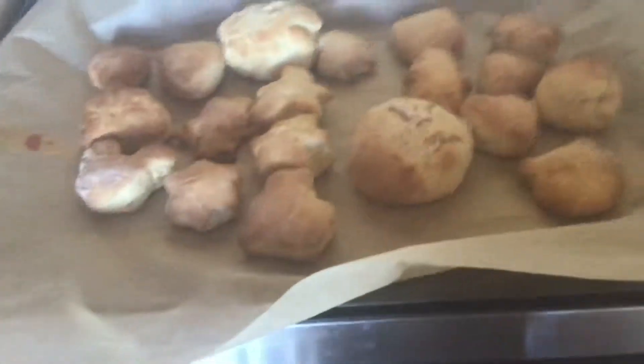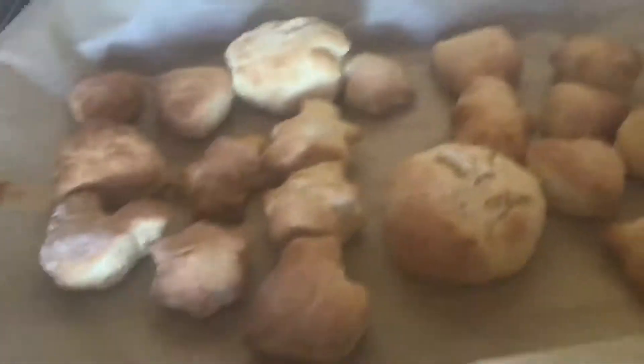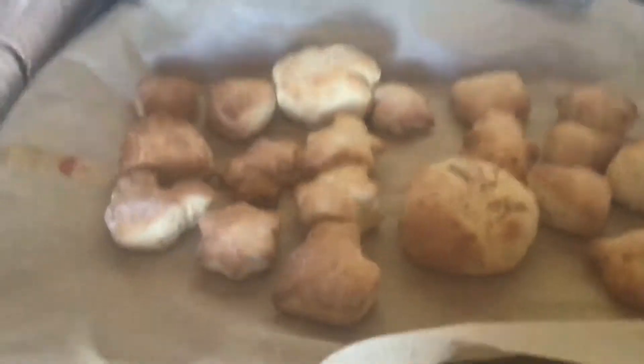Hey guys, today me and my dad made some biscuits. What do you think of them, Dad? I think they're beautiful.